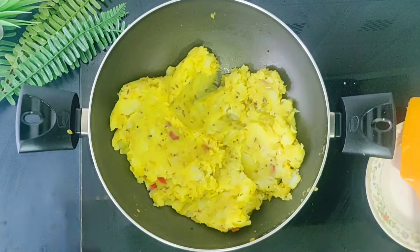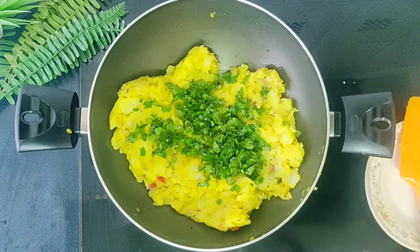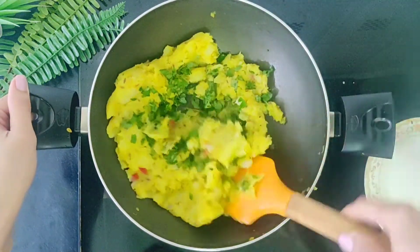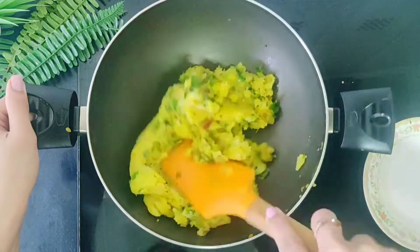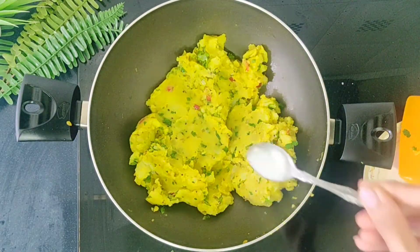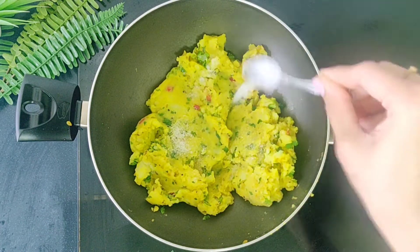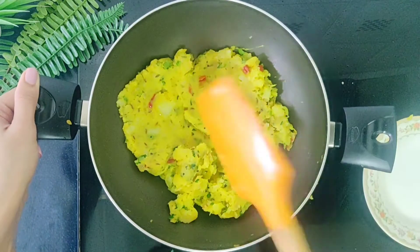Once mixed, add 2 tablespoons of fresh coriander and mix it again. The fresh coriander gives an amazing taste, so try not to skip it. Finally, we'll add in some salt to taste. Give that a mix. Switch off the gas and keep it aside to cool down.